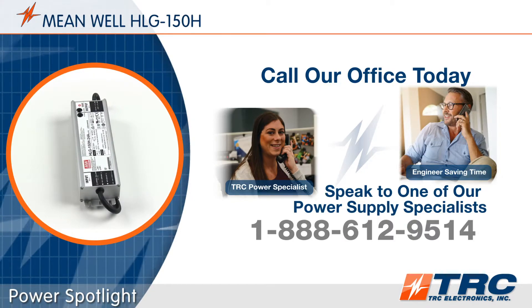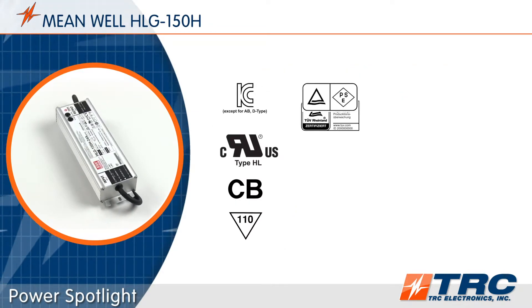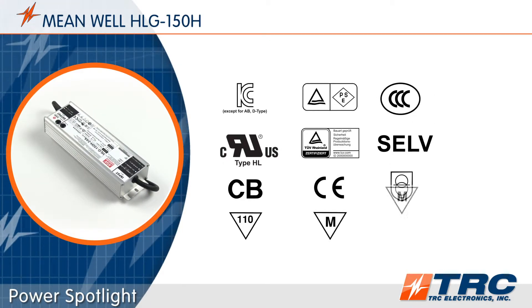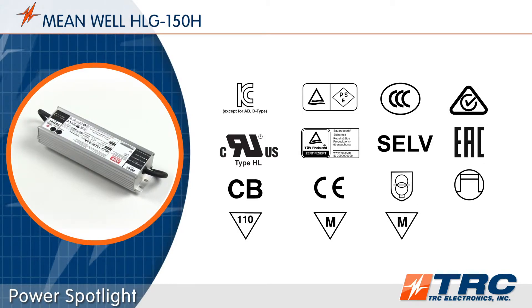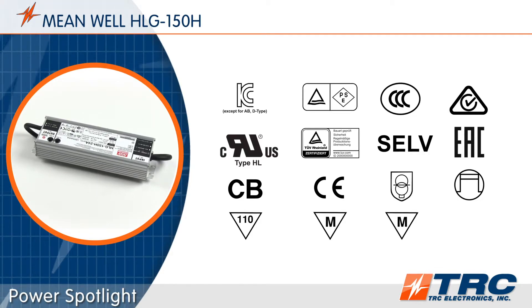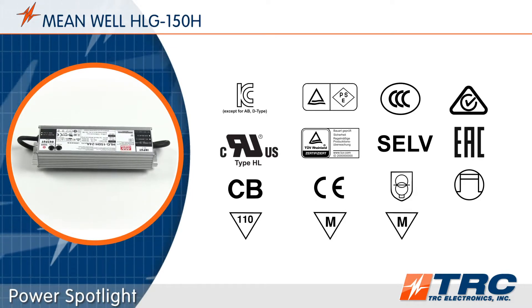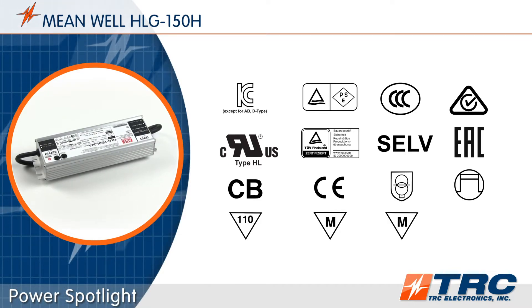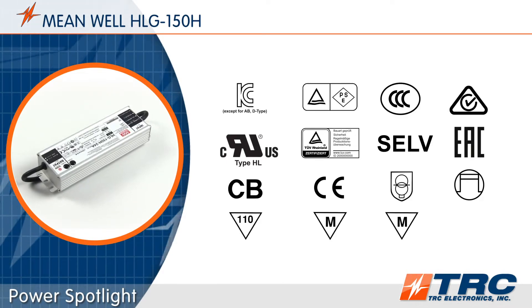Let's get back to the HLG150. These 150-watt LED drivers have been tested and certified to meet lighting safety standards. The HLG150 is UL 8750 Type HL recognized. These drivers can even be used in end product luminaires intended to be installed in Class 1 Division 2 hazardous locations without further evaluation. Hazardous location luminaire manufacturers can save time and expenses by choosing a Type HL LED driver such as the HLG150.